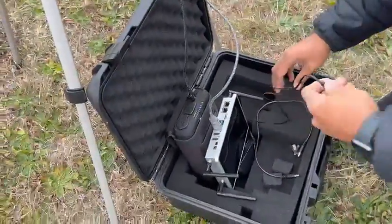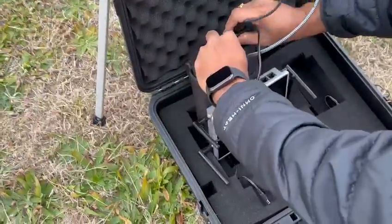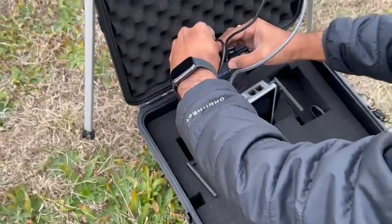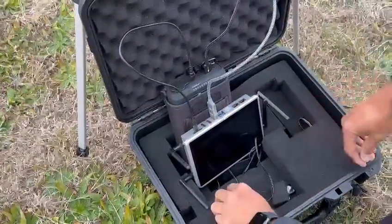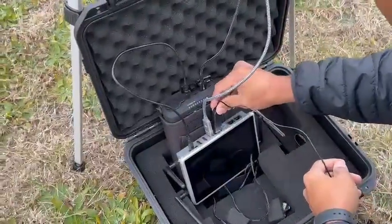Then we will connect the power cable to the Ninja Caster from the power bank, and connect the microphone device to the Ninja Caster.